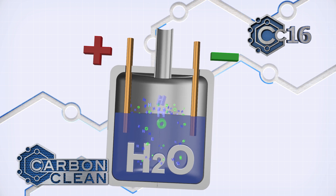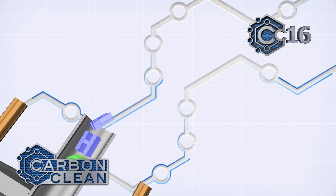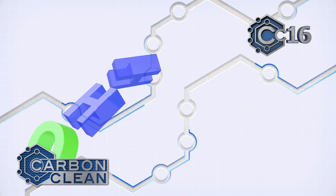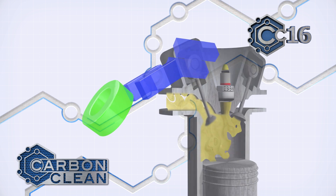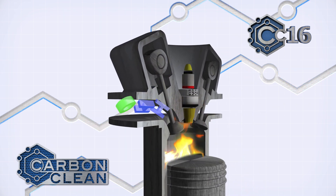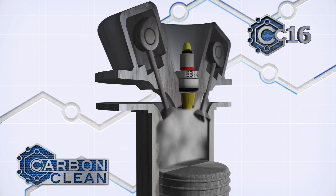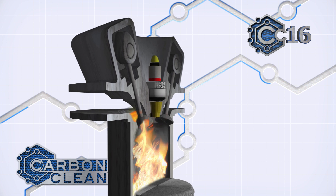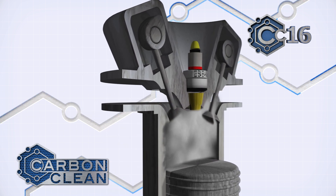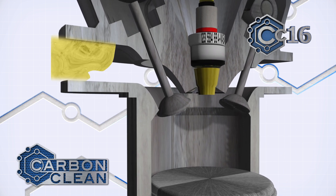A series of nine RAID configured cells inside the machine split water molecules into oxygen and hydrogen gas, known as HHO or oxy-hydrogen. This is fed into the engine through the air intake to combust through the fuel, increasing the burn temperature enough to atomize the carbon deposits in the combustion chamber.